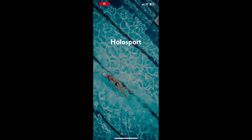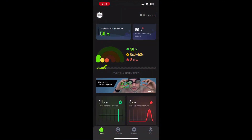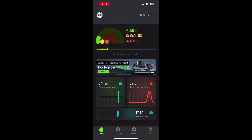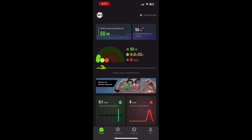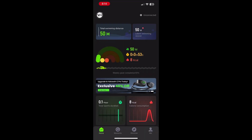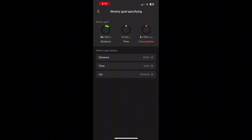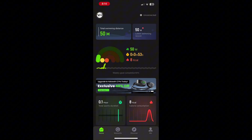It keeps track of all the data on the app — it's called Hollow Sport. When you get these goggles you'll be prompted to download the app and connect it. It tracks a lot of data: for instance, it showed that I swam 50 meters, the time it took, and how many calories I possibly burned. You can also set weekly goals for distance and time.